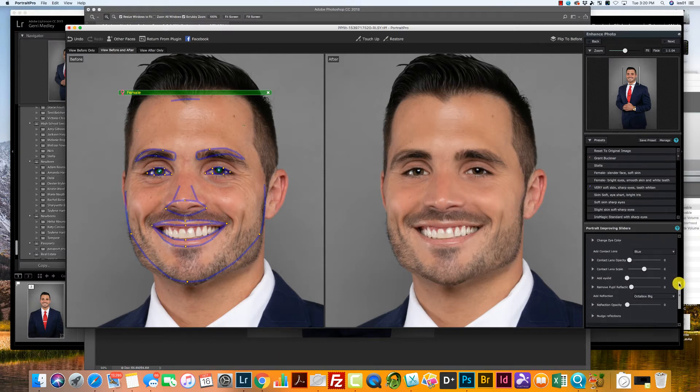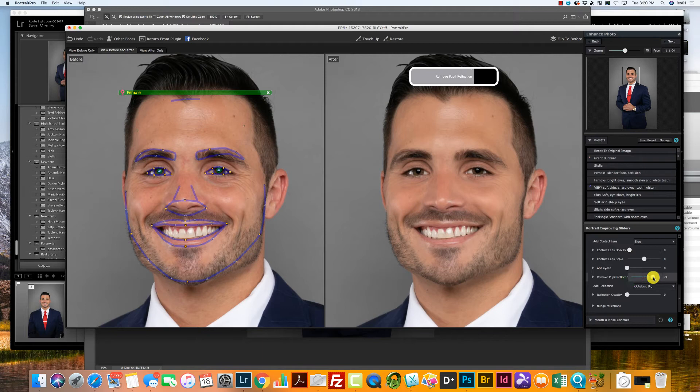If you really wanted to, I have a handful of customers that might ask me to remove the catch lights in the eyes. If you want to remove that, all you're going to do is click the Remove Pupil Reflection tab. I don't use that a whole lot though — the catch lights kind of give it a nice studio effect.